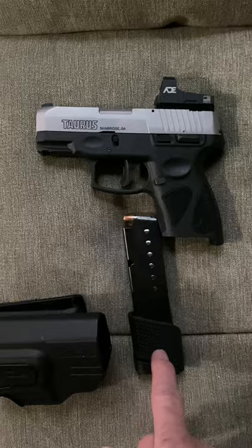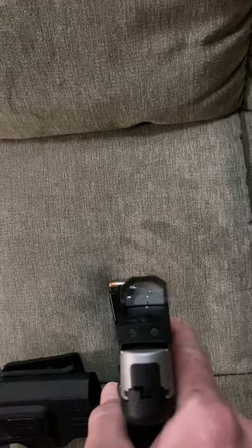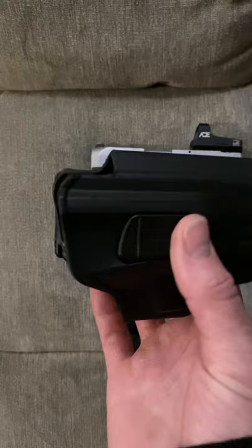I bought this mount with this green dot. Let me tell you, this green dot is clean, clean, clean — look at that bad boy. I had to cut out my holster a bit so the green dot would fit, but that was nothing.